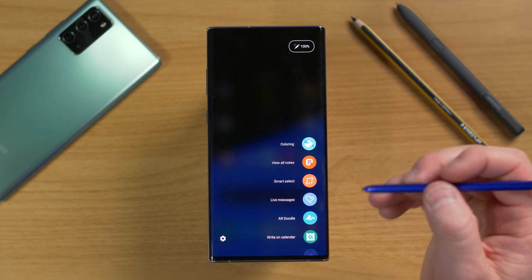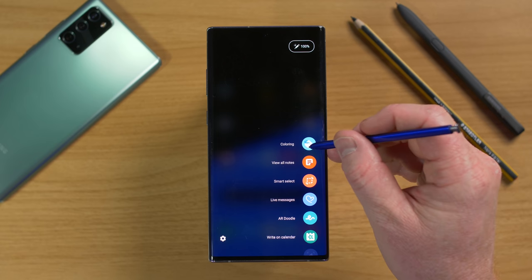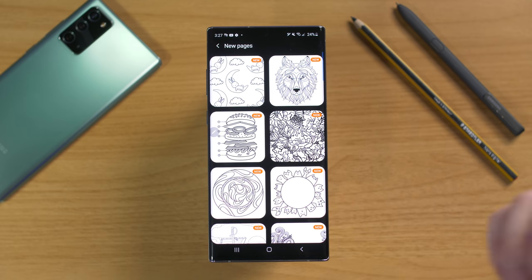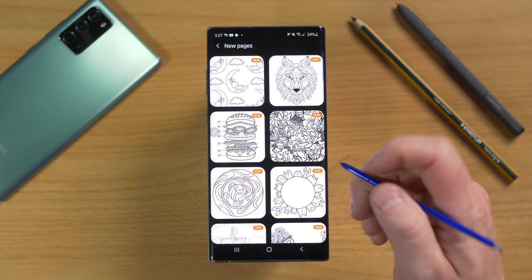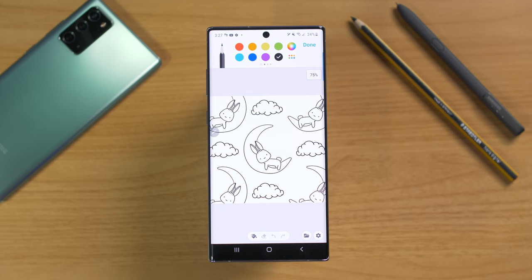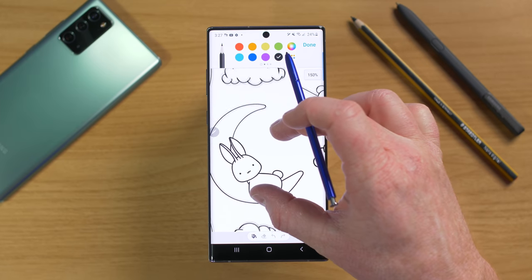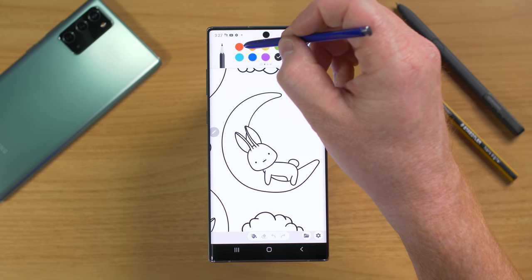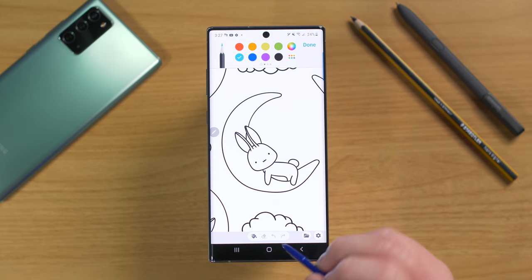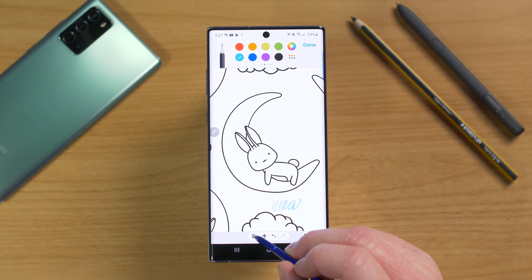Next, let's talk about coloring, which is part of the Samsung PenUp application and one of my kids' favorite features. When you open Coloring, you may need to sign in with your Samsung account. You can select a drawing like a bunny on a cloud and start coloring. You can zoom in with your fingers and color, using the paint bucket to fill sections or choosing different brushes like the oil paint brush.